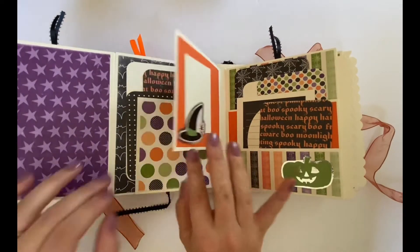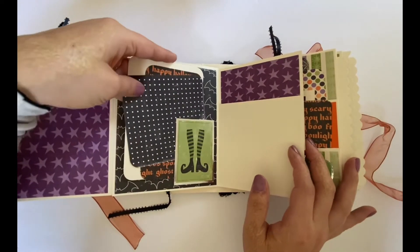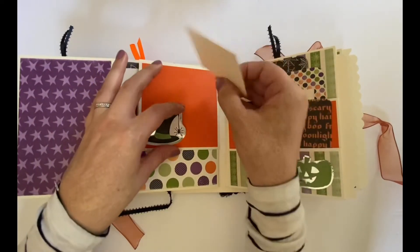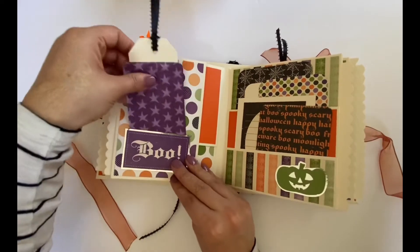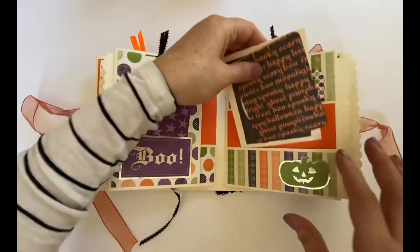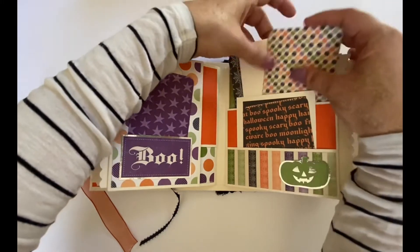So this flips like this. We have some tucks in here, photo mats, and then we have a little one right here — mainly just to show you that you could tuck something there if you want. And then we have a little spot right here to tuck into. We have a double pocket right here with journaling cards. And then the bigger pocket back here has some more photo mats.